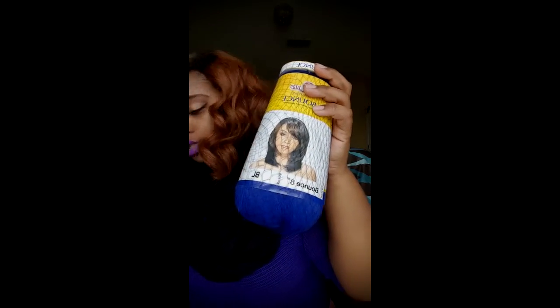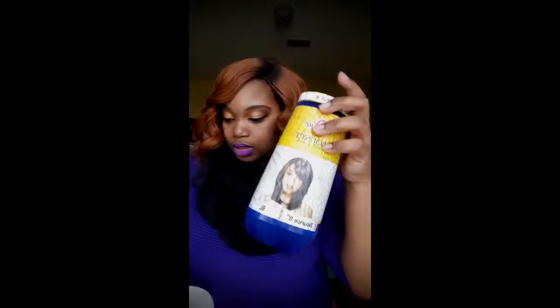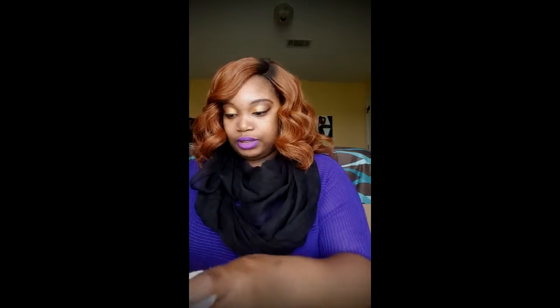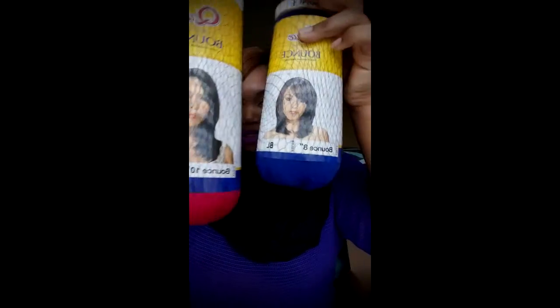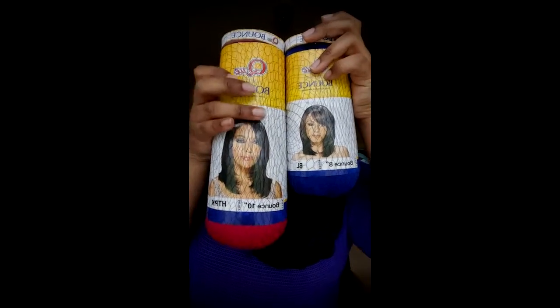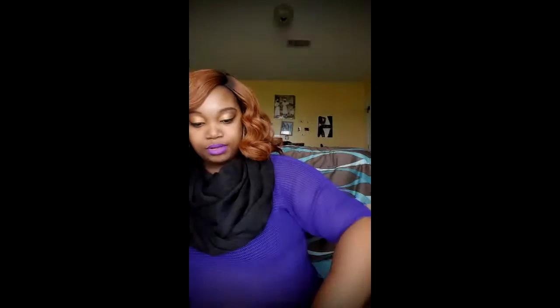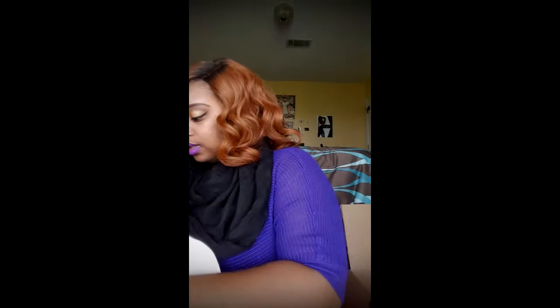Let me show y'all the difference between an 8 inch and a 10 inch in length, in case you're wondering — in case you want to do a bob and you're trying to see which one is best. So yeah, it's a difference. This is the difference between the 10 inch and the 8 inch right here. As you can see, a lot more length. And do you see how pronounced those colors are?